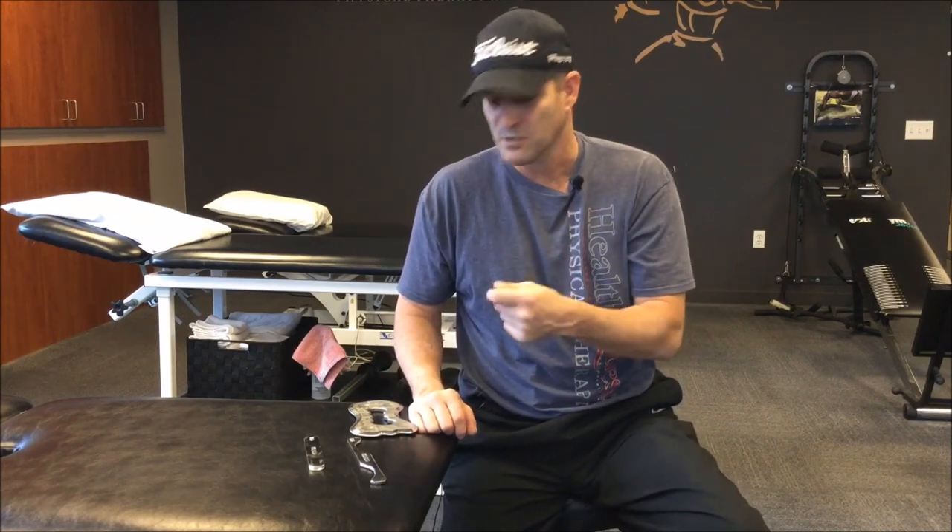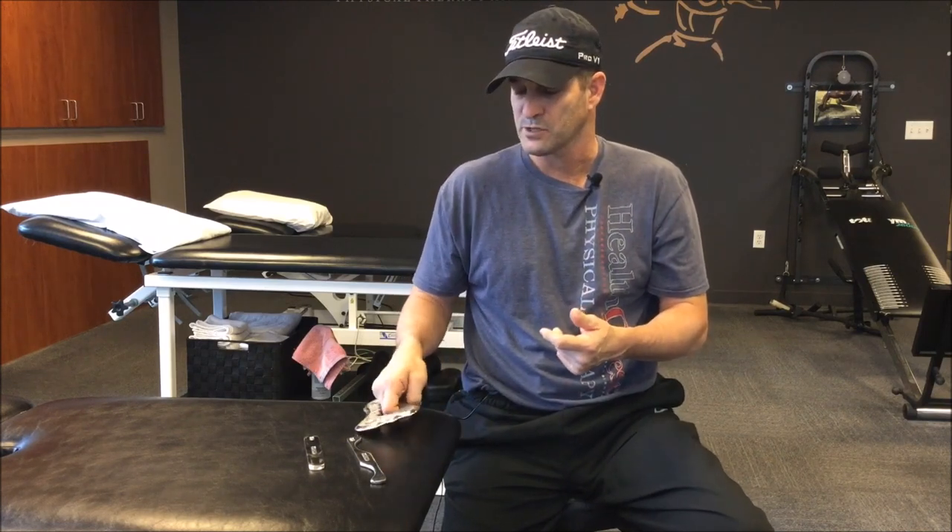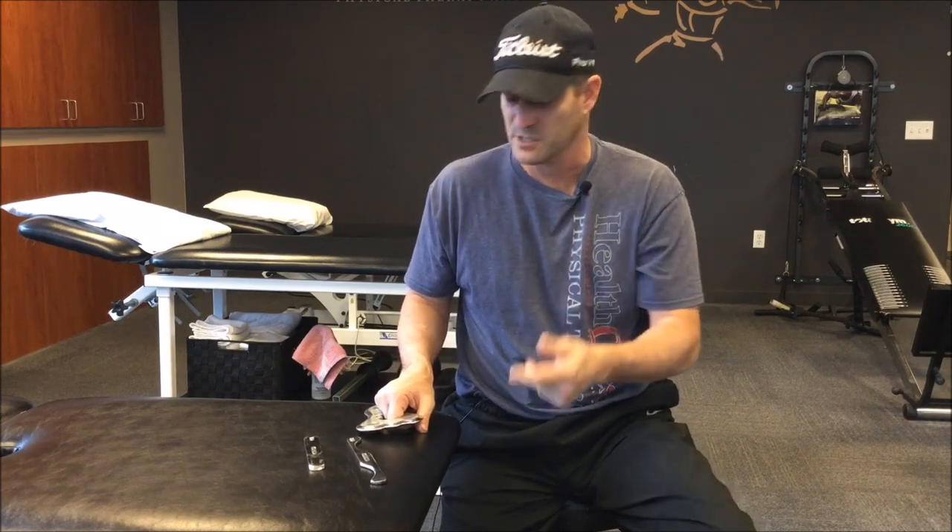Be very careful when you're applying Graston because it can be very uncomfortable. That's why I always tell my therapists to make sure they do it on themselves so they can know which areas — bony prominences and certain soft tissue areas — are less tolerable to pressure. It's important that you use them on yourself to make sure you can be effective and not cause too much discomfort.